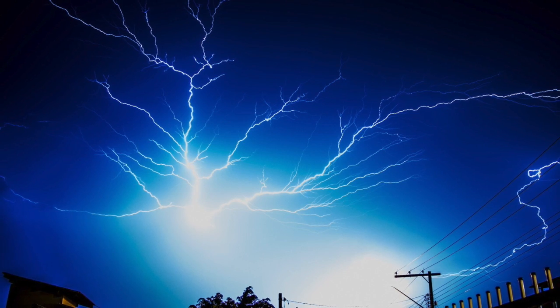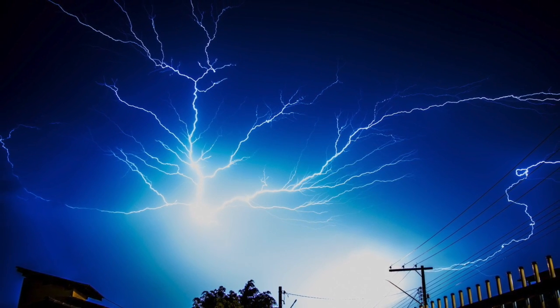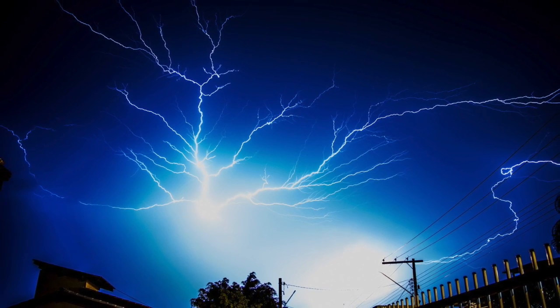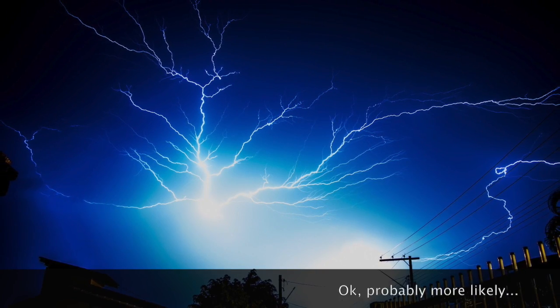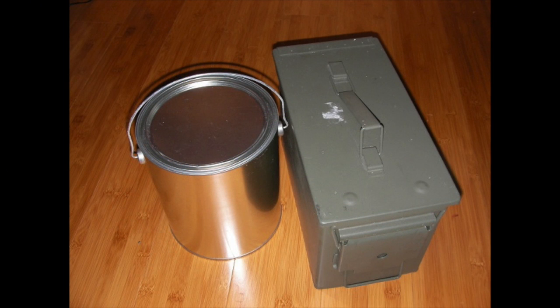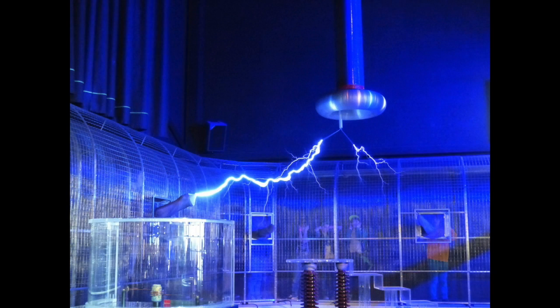The same thing happens with lightning, by the way, so you're not only protecting yourself against an EMP — lightning is actually just as likely. So what's the solution? Metal cans: paint cans, ammo boxes, trash cans — anything made of metal, because they make a Faraday cage.